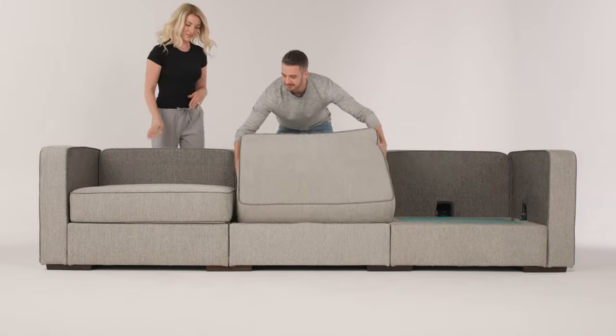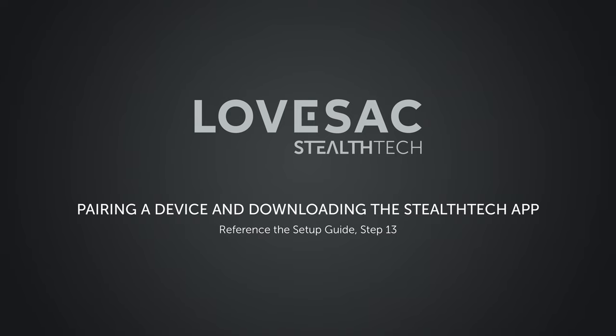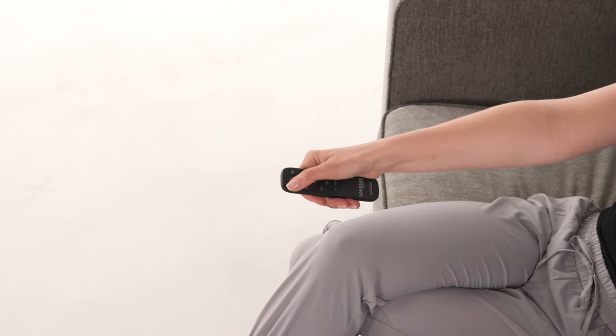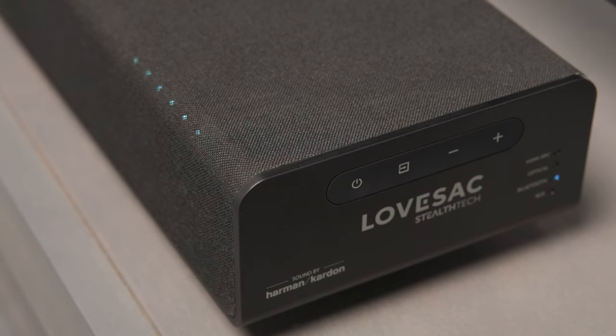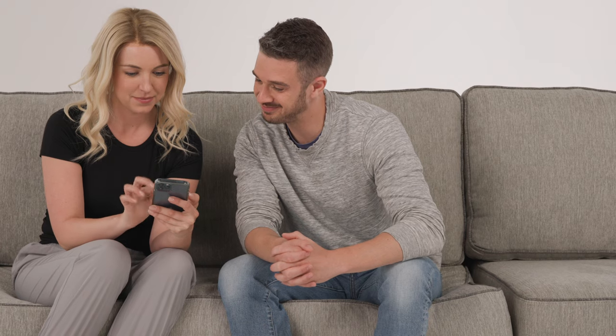Add all of your cushions and back pillows to complete the setup of your Sactionals. Ensure that your center channel is on, then press the input button to select the Bluetooth input, or press the Bluetooth button on the Lovesac StealthTech remote. The LEDs will begin to blink, indicating the center channel is in pairing mode. On your smartphone, open the Bluetooth settings and connect to StealthTech Sound Plus Charge. Once connected, test to make sure your Sound Plus Charge is working by playing music from your smartphone. Download the Lovesac StealthTech app from the Apple App Store or Google Play Store — you can also scan the QR code in your setup guide. Follow the prompts inside the app to complete your setup.